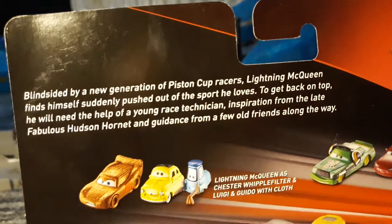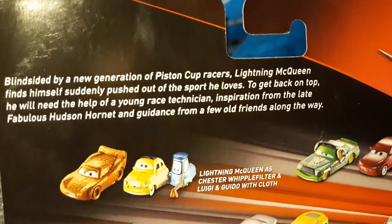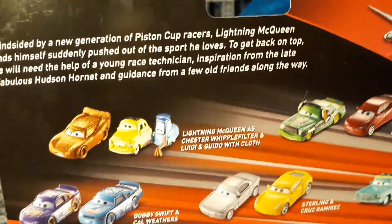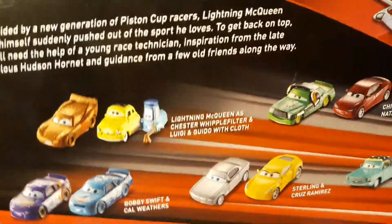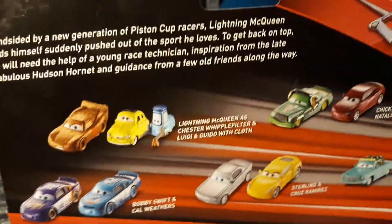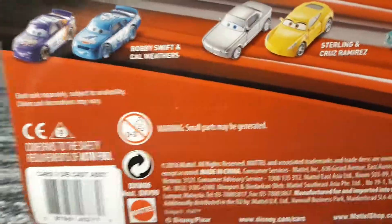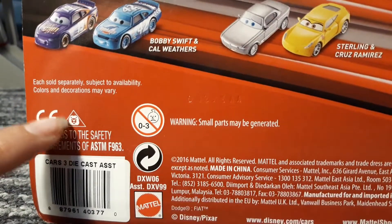I've never been able to read this before but here it is anyway. 'Blindsided by a new generation of Piston Cup racers, Lightning McQueen finds himself suddenly pushed out of the spot he loves. To get back on top, he will need the help of a young race technician, inspiration from the late fabulous Hudson Hornet, and guidance from a few old friends along the way.' You know what that means? Just say it in the comments.